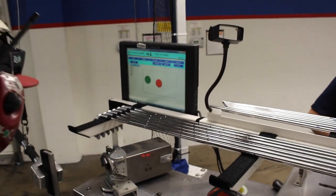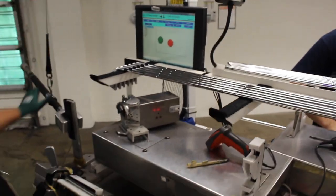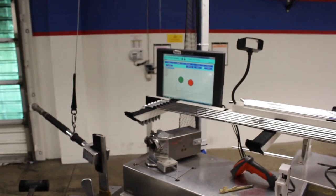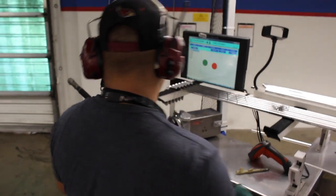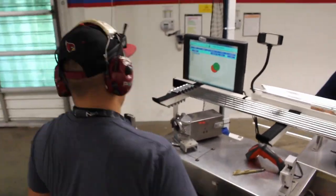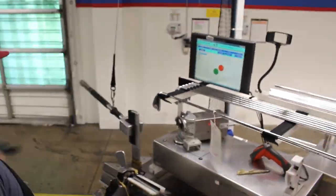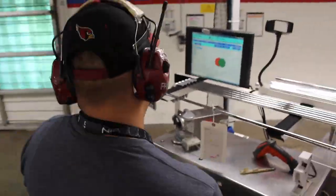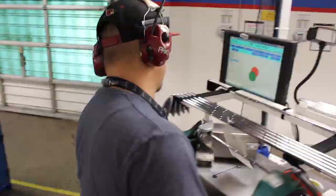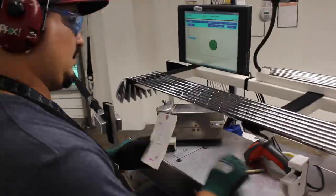This is an extremely unique part of Ping — so custom to every set that's done. Their tolerances are less than a quarter of a degree, and they're checking with this device to make sure that every loft and lie is exactly as was ordered on the set. They use a rubber mallet to pound each club into the exact specification needed for each and every customer.